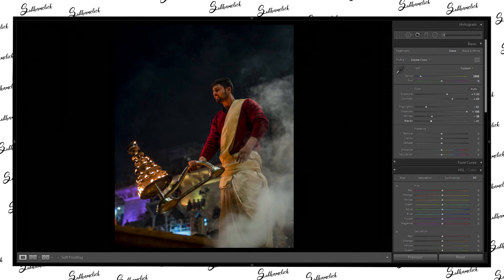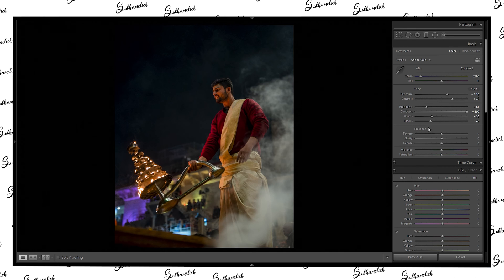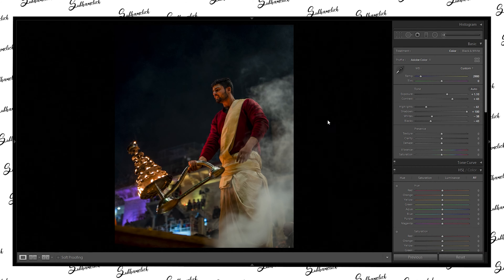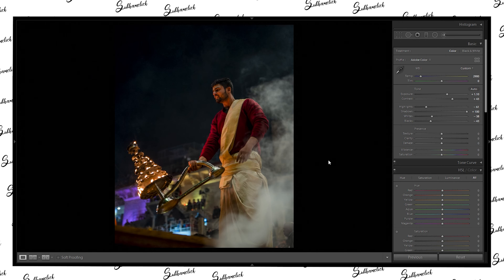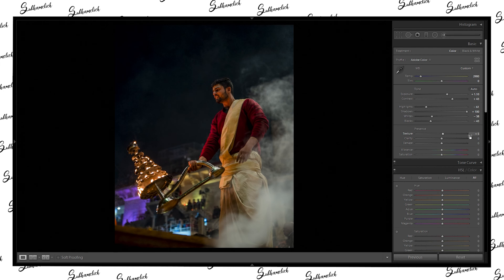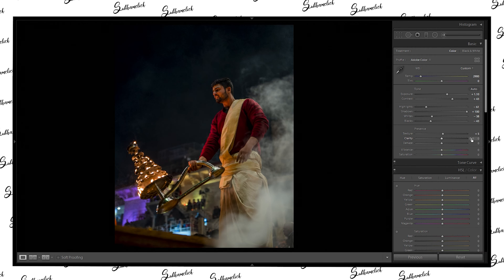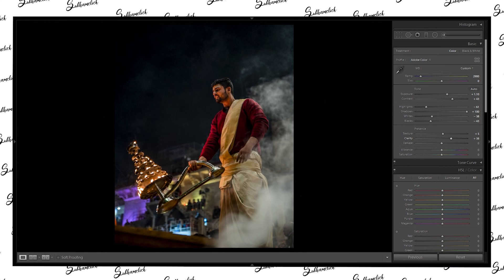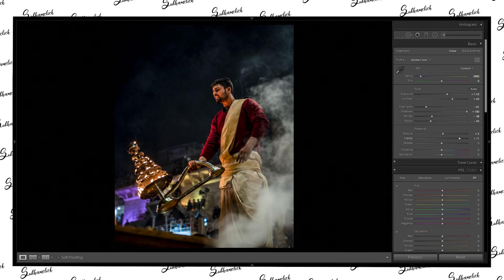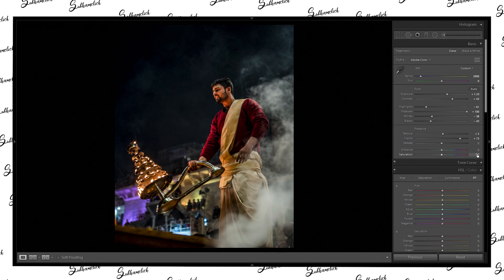Let's pull the blacks down to around 43-45. Don't worry about the artifacts going on here because we are going to fix that later. We need texture on this image because that is the look we are going for — that shallow depth, contrasty, moody look. So we are going to increase the clarity quite a bit, at least to 71-75. Let's make it 75.